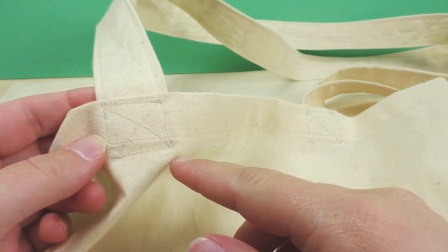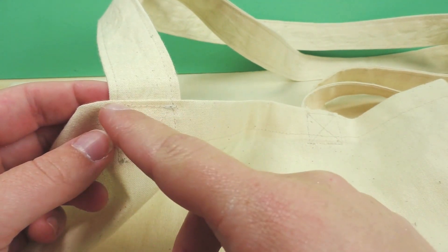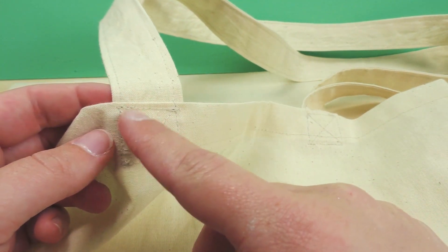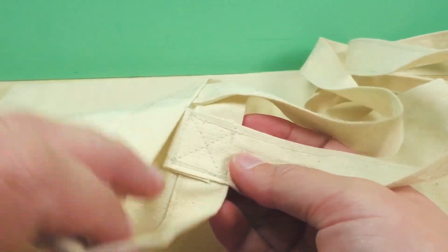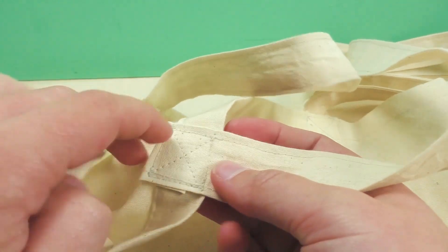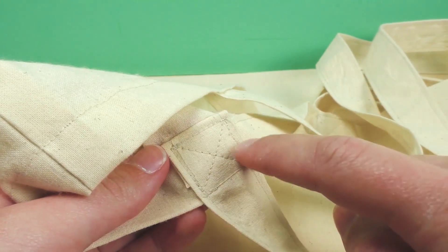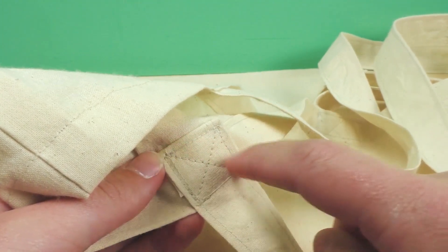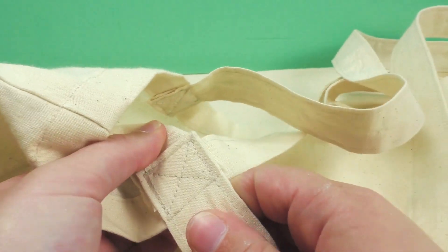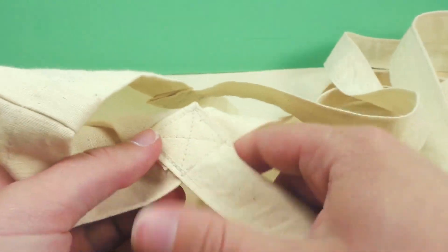My handles are done. You can see how I secured them — by doing a little square as the base, which you can see both from the inside and the outside. By doing the square I'm actually securing the entire section that's going to hold all the weight. Then of course I did a little cross inside to make sure it really stays there.